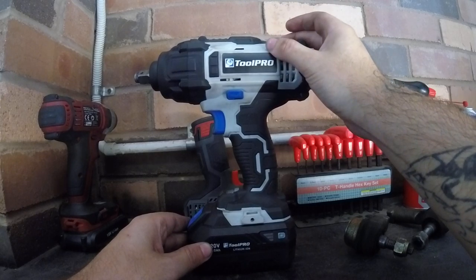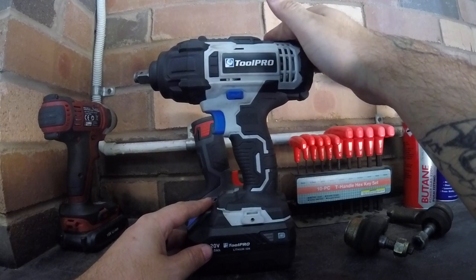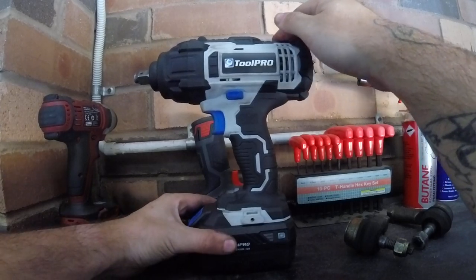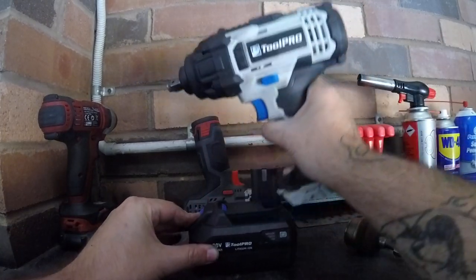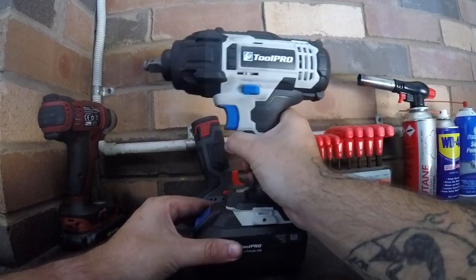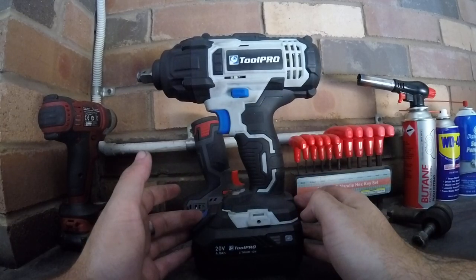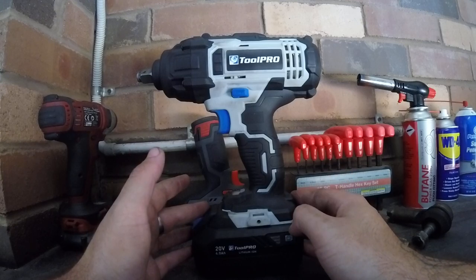I will be leaving the link in the description for you guys to order and check them out. Not 100% sure if they ship worldwide. As you can see, the battery is a bit loose there — doing that wouldn't help. I felt on the top of the battery just to put a bit of pressure on it as a workaround.